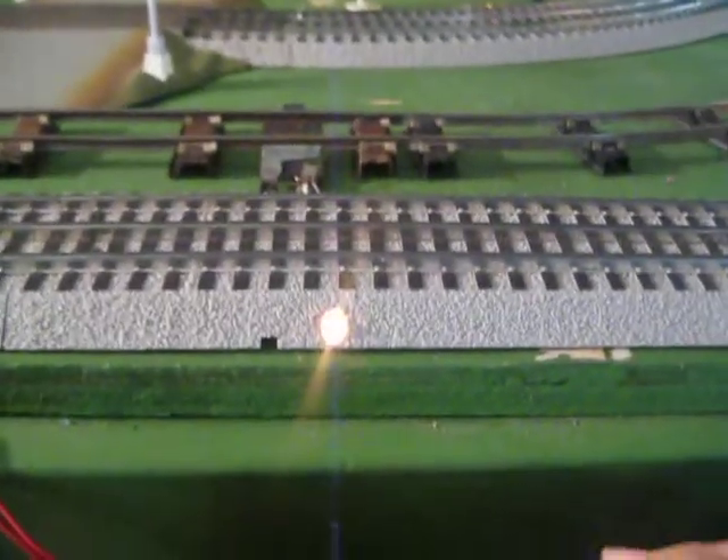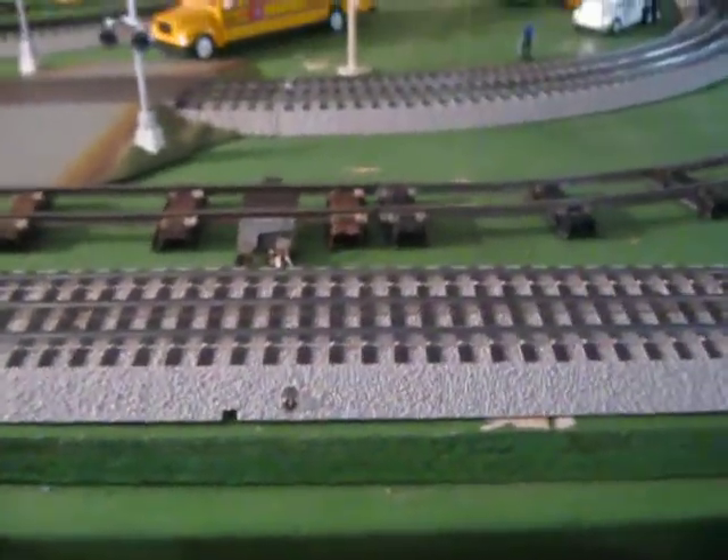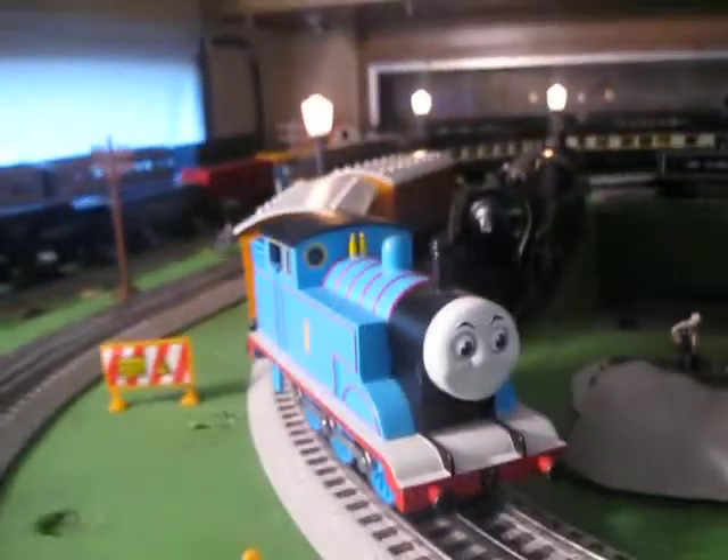In fact, real quick, this is the track right here. So I'll quickly turn this on. This was the track that came with the Thomas set, but I just decided, you know what, I'll just put it on any old track.